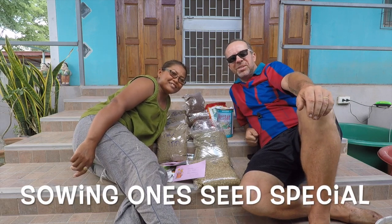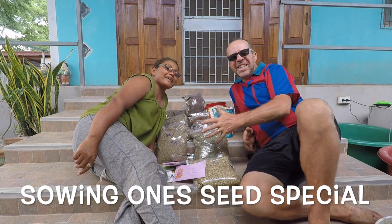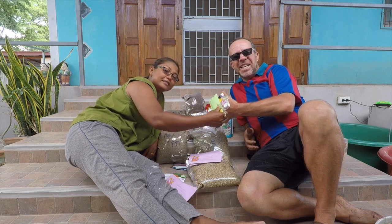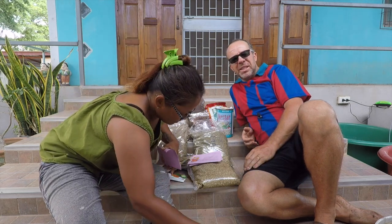Hi guys, welcome to the channel. Back in Thailand with Toon on the farm, and today is Christmas Day. It's a Christmas seed feast — feast your eyes upon our seed. It's a collection that we've been working on for quite some time now, to give you an idea of where we've got some of the seeds from.